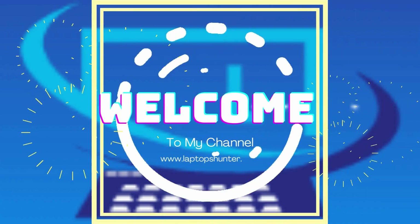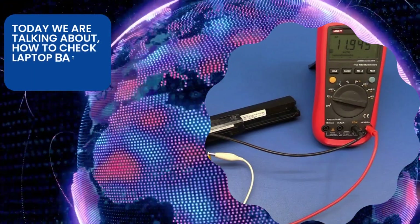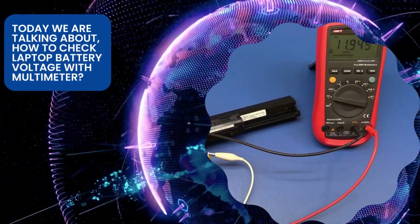Hey guys, welcome to my channel. Today we are talking about how to check laptop battery voltage with a multimeter.